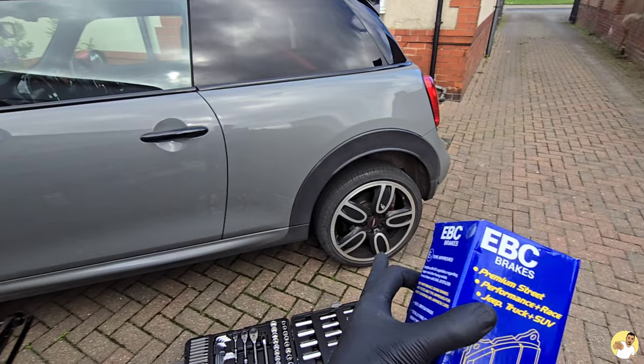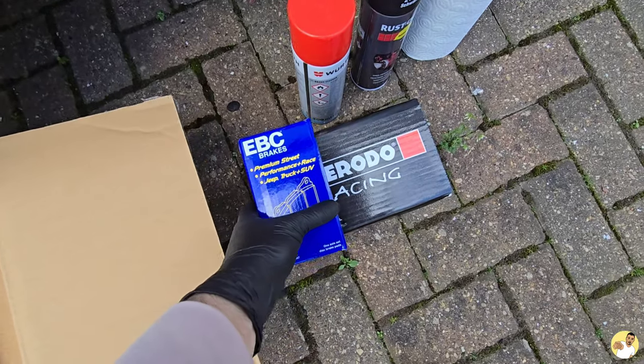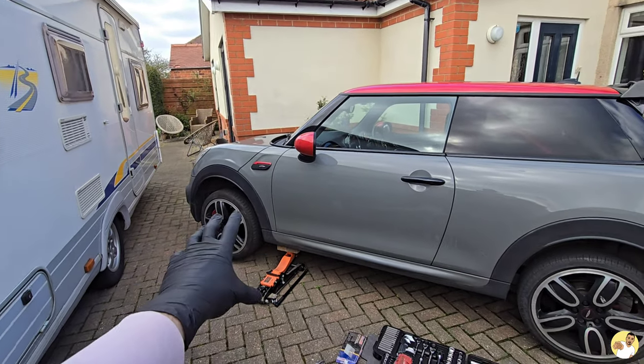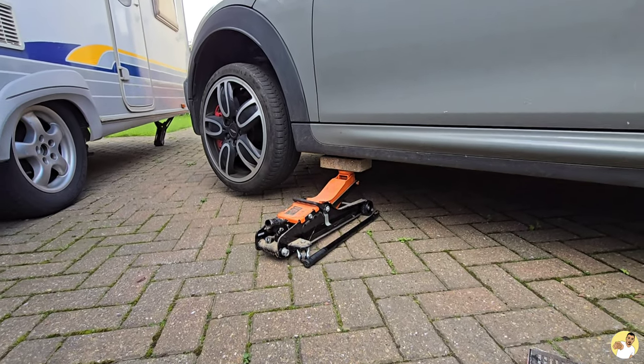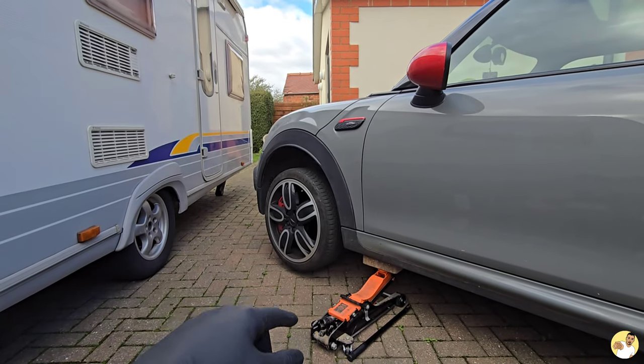For the rears we have EBC Yellow Stuff because the backs aren't going to see as much bite, so you don't really need to spend a huge amount on rear pads. If I had the money we'd probably go Tarox discs and pads all around, but I'm not a millionaire, so we've got to work with what we've got — hence the ghetto setup with a brick on the jacking point. First things first, get the wheel off, get everything cleaned up, and then we can start getting the disc off.